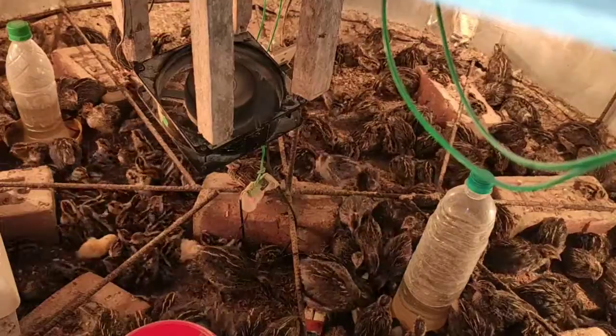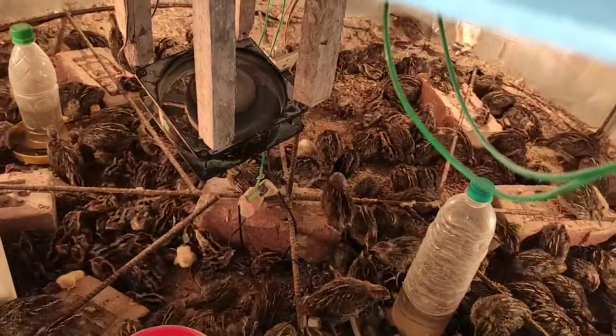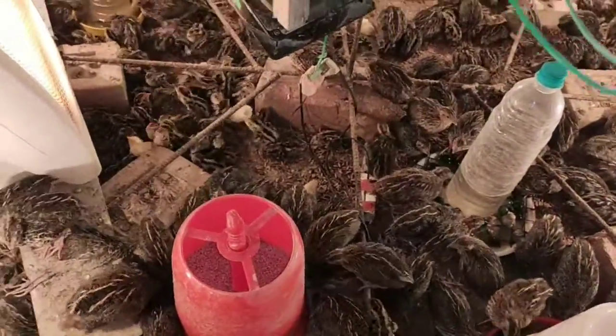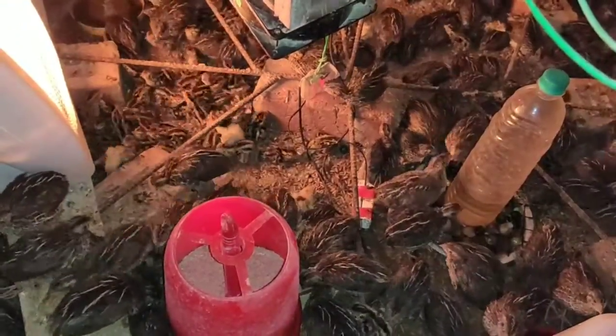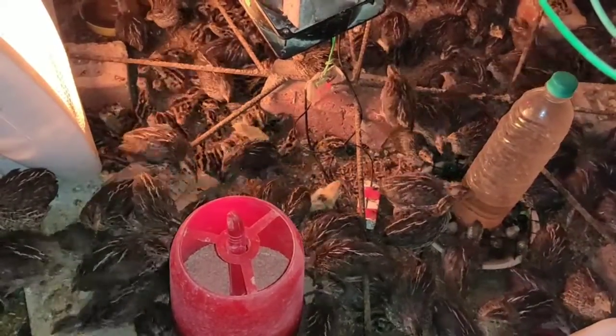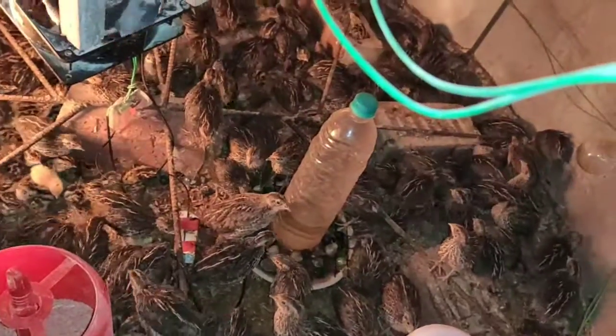The fan and these lights provide continuous heating. They need a moderate temperature of 34 to 35 degrees centigrade to be comfortable. This was my brooding tank. I provided them starter feed — starter feed phase one — or you can give some other materials for them to eat.